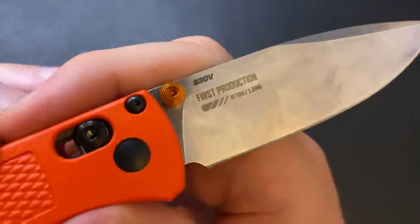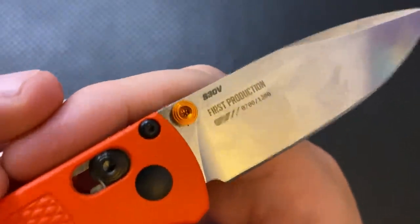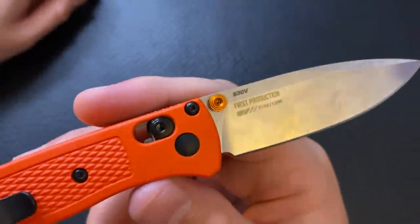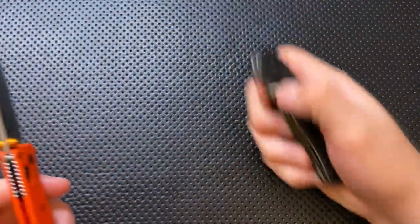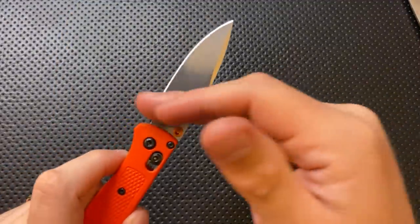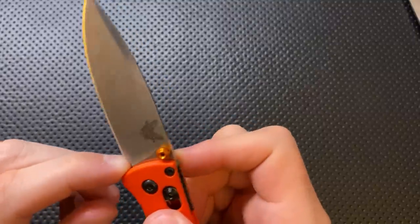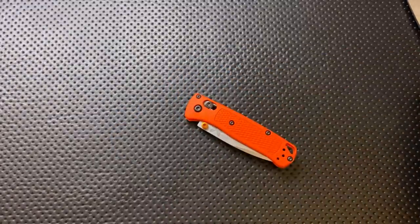The blade steel on this is S30V. This is a first production knife — not a limited edition; they're probably going to make a billion of these. The steel here is S30V, and S30V is a good-to-go, absolutely fine everyday carry steel. The blade itself is actually relatively thin; compared to the Ontario Rat No. 2, it's about the same thickness. But it has a very high grind, ending up with a relatively thin edge by Benchmade standards, as well as a nice swedge on there, which adds a little something to it.